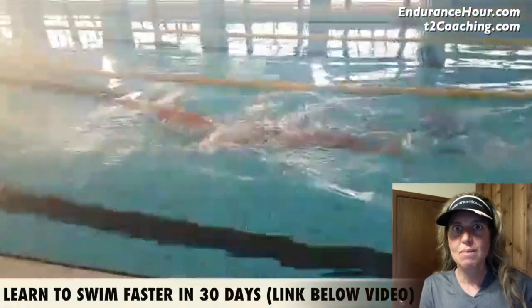If you would like to get a free swim form analysis like this one, click on the link below to sign up. Thank you for sending me your swim video.